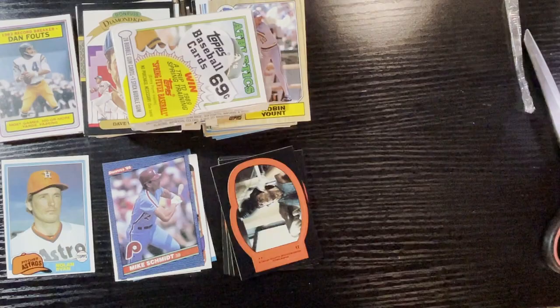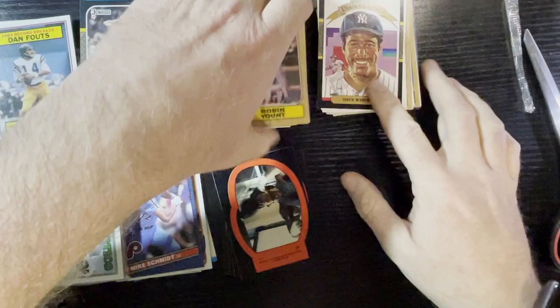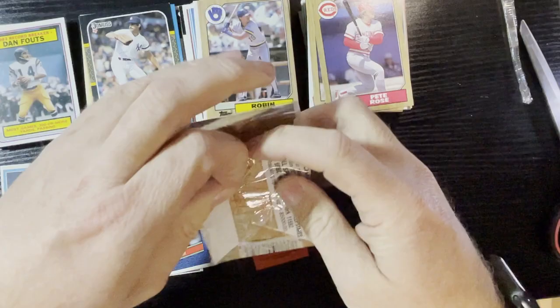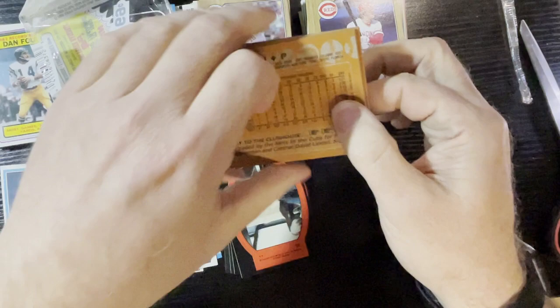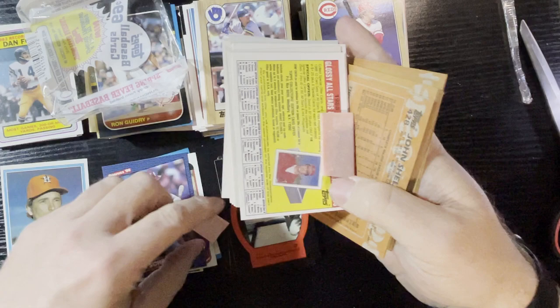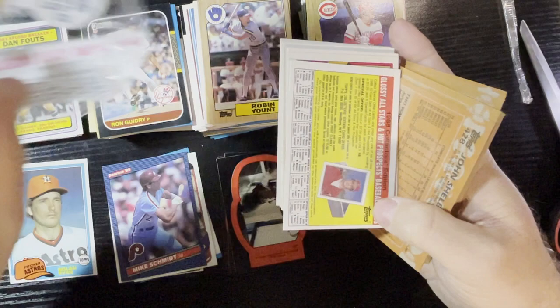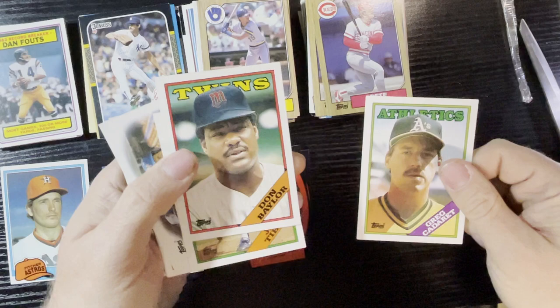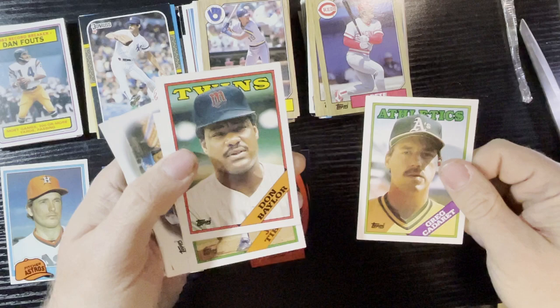Last pack — we're gonna set this aside and do another episode for those last two. Look for that soon. There's a cello of 1988 Topps — one of the most overproduced cards in the world. Eddie Lynch on the back. Greg card of the Athletics — where's the gum? There it is, '88 gum. Oh yeah, you can never get enough cardboard flavor gum! Oh man, I gotta chew this down. There's actually a little chew to this gum.